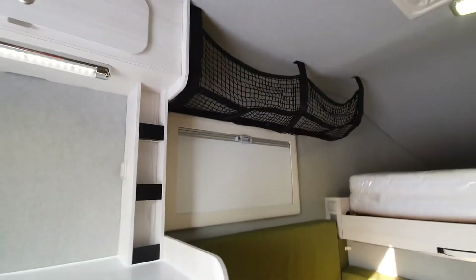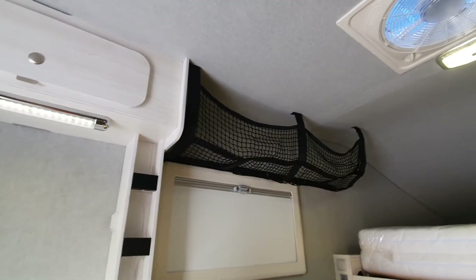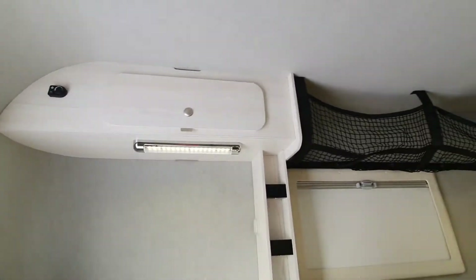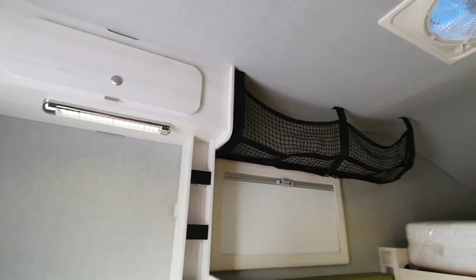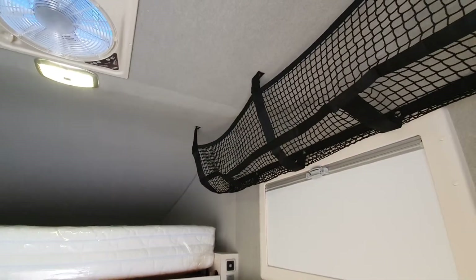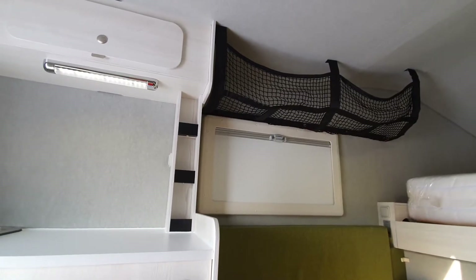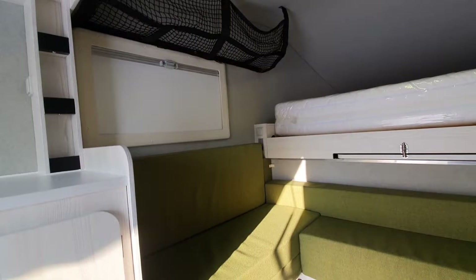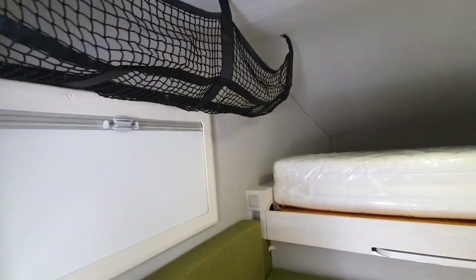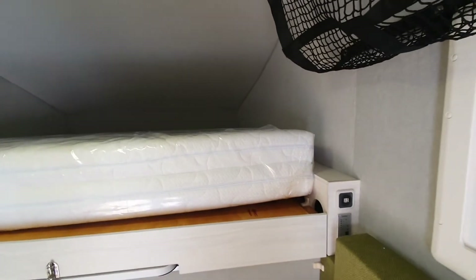We replaced the roof lockers — upper lockers — with mesh nets on both sides, as you can see here. The only solid upper lockers are above the kitchen worktop, just for dishes or heavier things. You can really put a lot of equipment in these mesh nets. This window is 800 by 450. On the left there's a 12-volt plug, a water level sensor, and on the right a WSB plug and battery sensor.